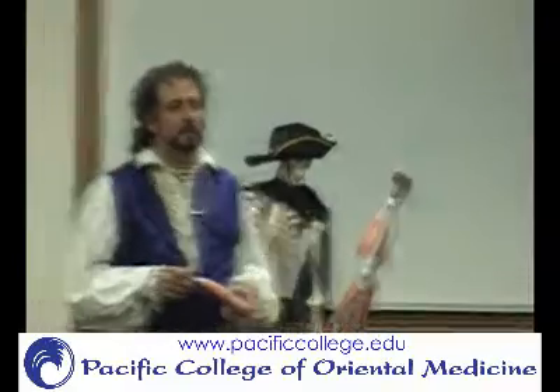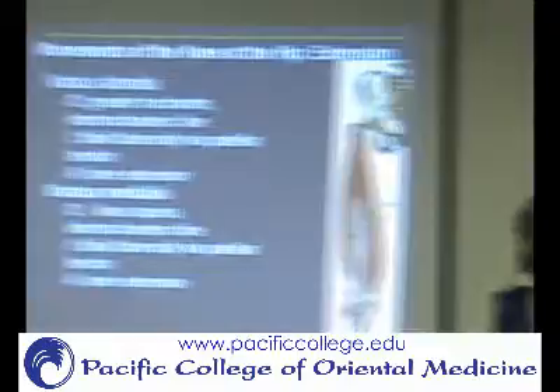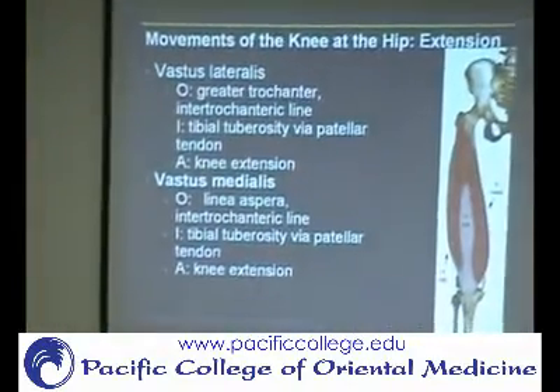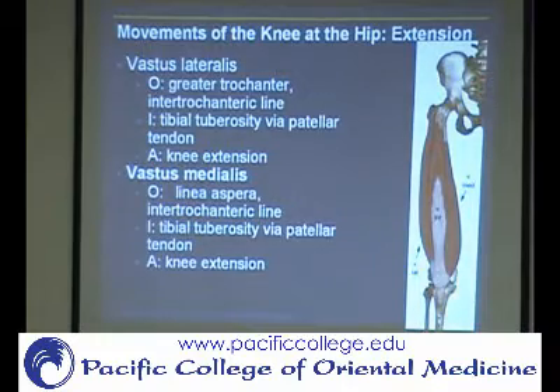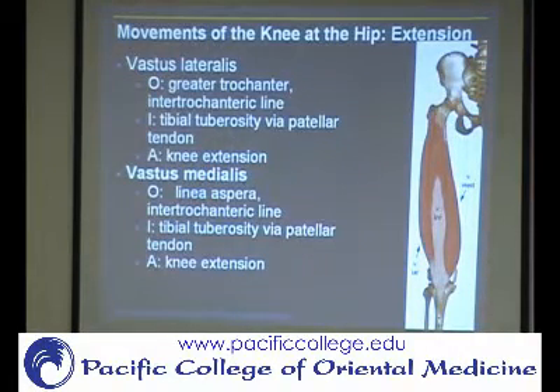The vastus medialis oblique — VMO — is a subdivision of the vastus medialis. It comes up a lot when we talk about rehabbing the knee and doing knee extension exercises. It has to do with terminal extension of the knee, meaning the last part of extension. There's a slide on that we'll talk about more in a moment.